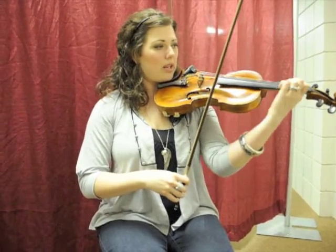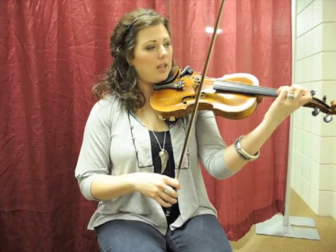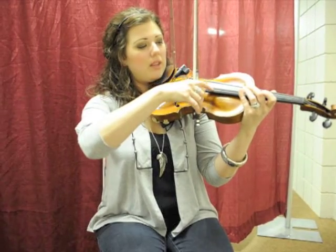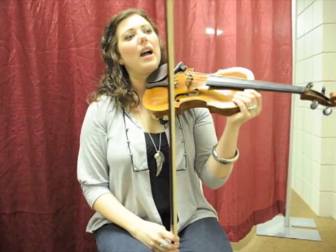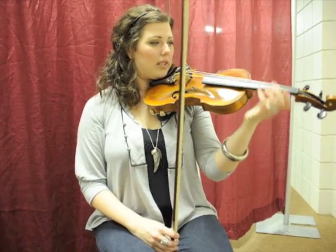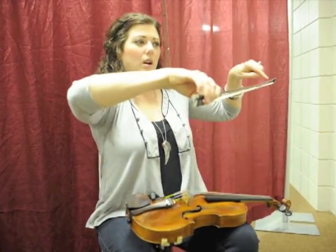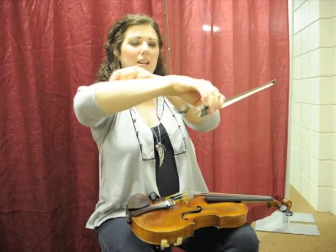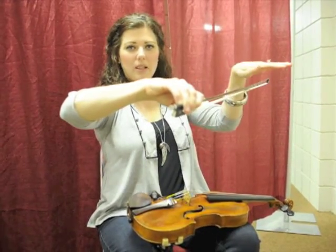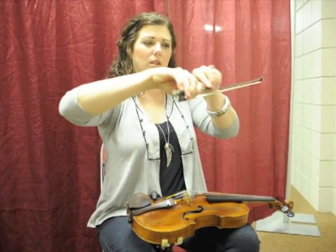If you're talking about these four strings — G, D, A, E — you see how one is higher than the other when you have the violin sitting correctly on your shoulder. Your G string right here is the one that's on top. And when you play that one, your arm and your bow are like one plane in geometry — just one even level.